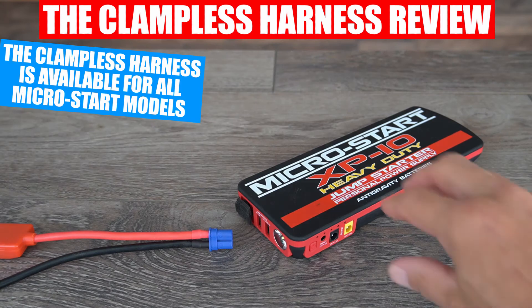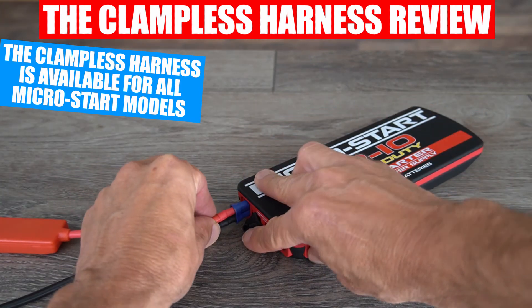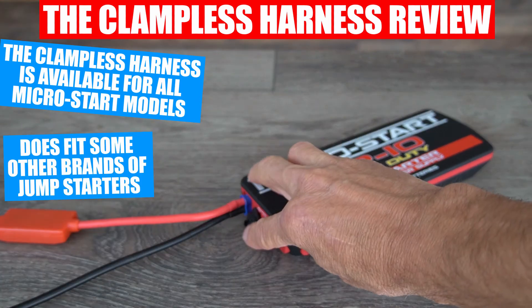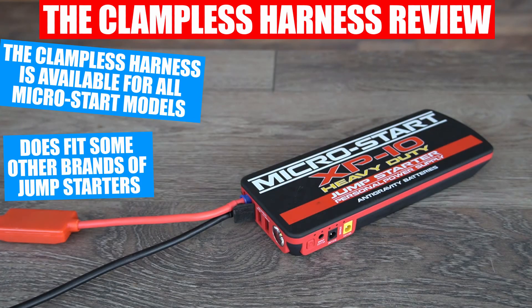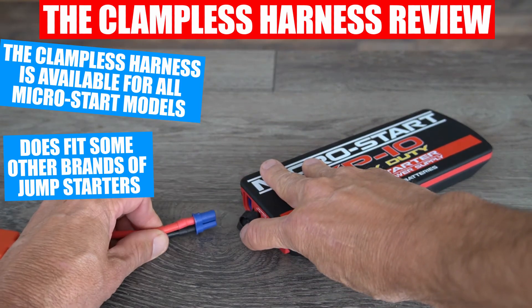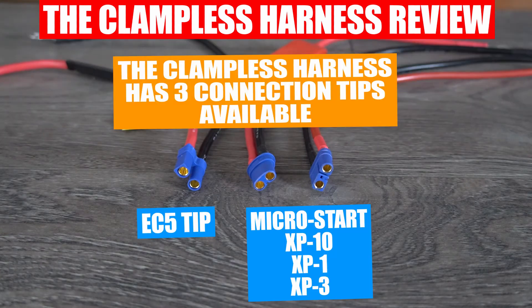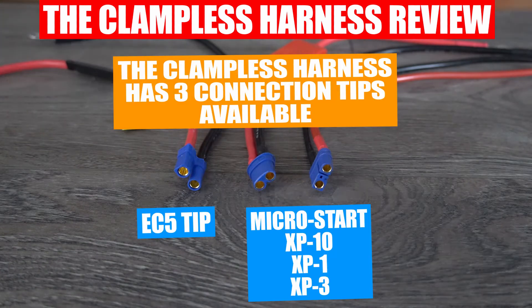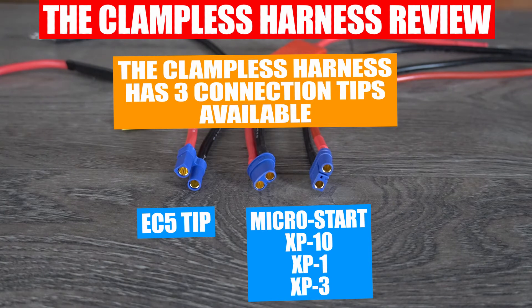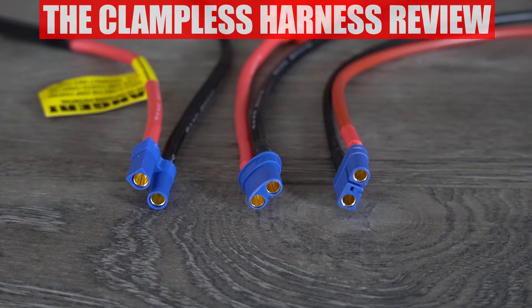We make the clampless harness kit to be used with the complete line of Anti-Gravity Micro Start mini jump-starters, but this clampless harness kit can also fit several other brands of mini jump-starters that use the standard EC5 connector tip or other variations of this tip. Please check with your specific brand's connection type to make sure that you are getting the right model of this clampless harness for your specific jump-starter, or contact us at info@antigravitybatteries.com for assistance.